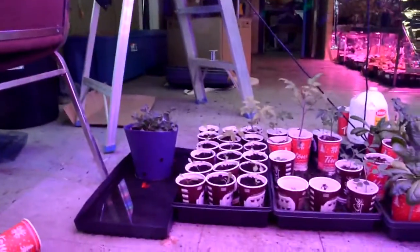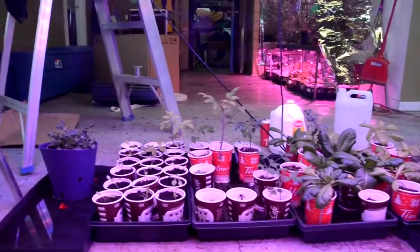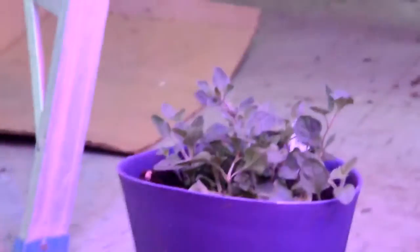Underneath my 4x8 grow light I have some lettuce and a few tomatoes which are not looking so good. I also have some herbs that I planted just yesterday.